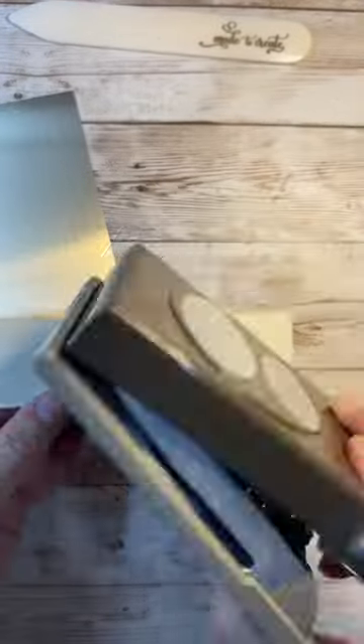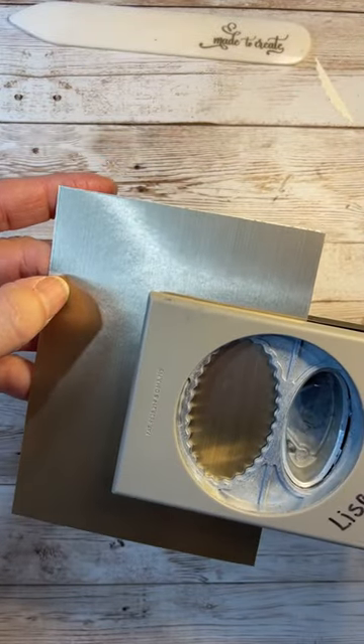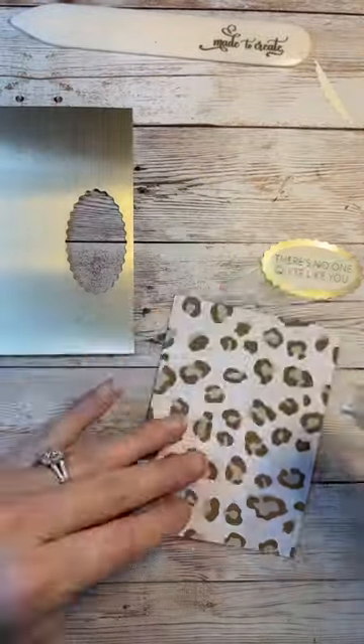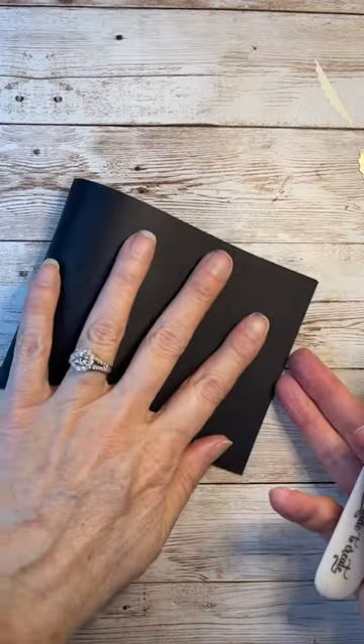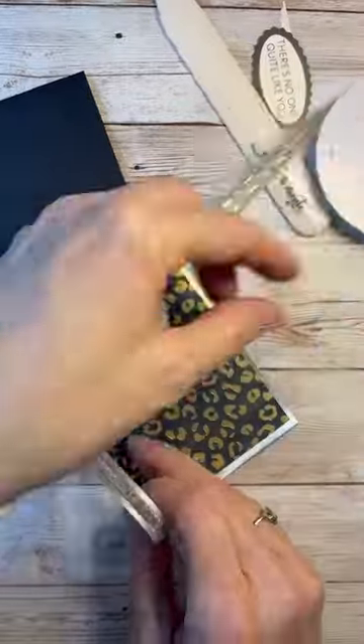All I did is take my blending brush with black ink and blend it all over the background to make it black instead of white. Now I'm using that double oval punch that I showed you the other day and I am using some gold brushed metallic paper and layering this up.